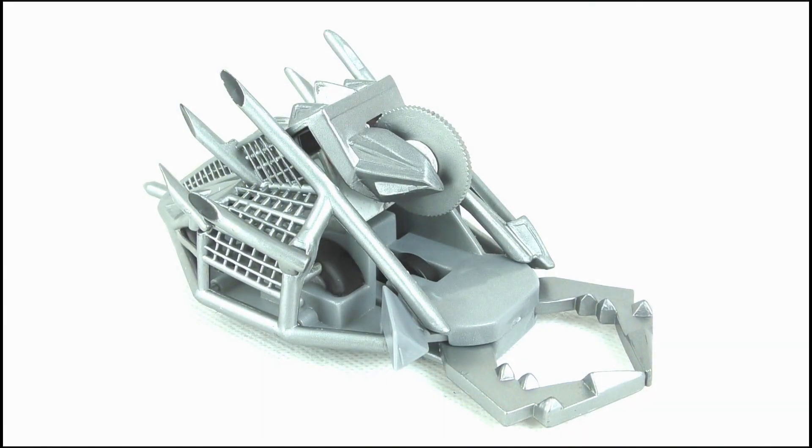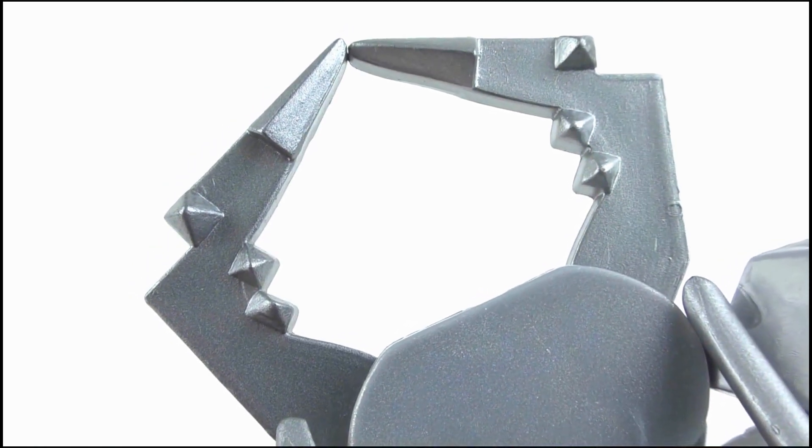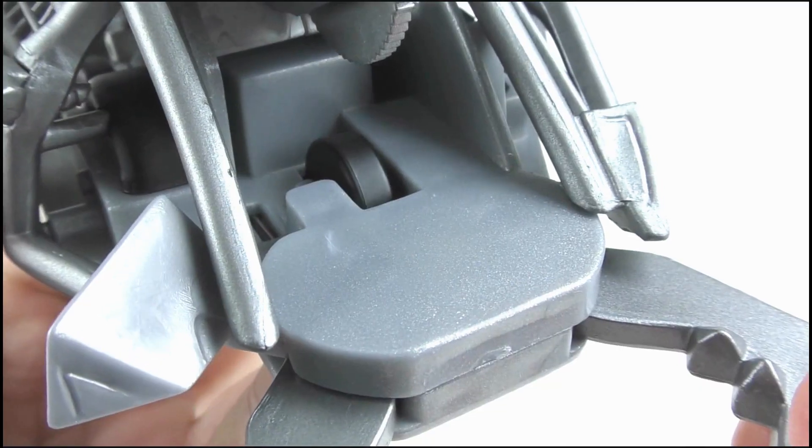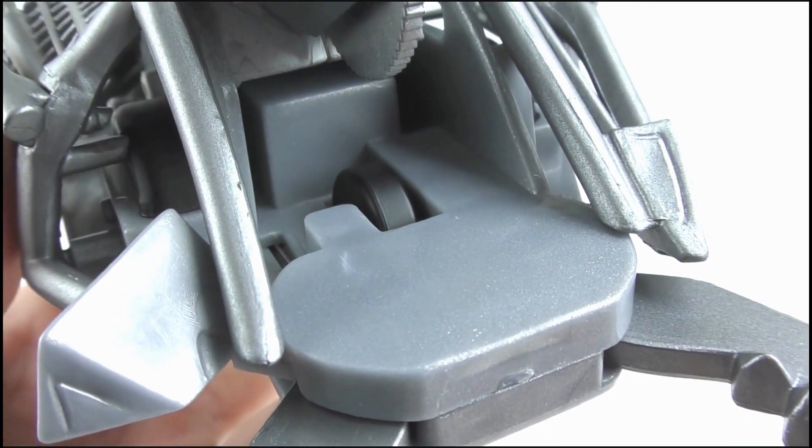Okay, so here we have Dead Metal. At the front he has his pincers, and these look really great with the raised spikes on the top and the sharpened edges. Behind those we get this weird platform section which houses the front wheel, but it isn't too accurate.